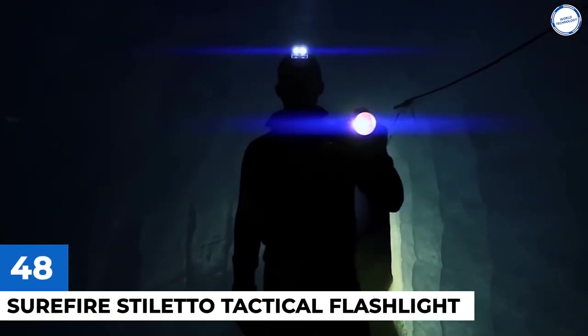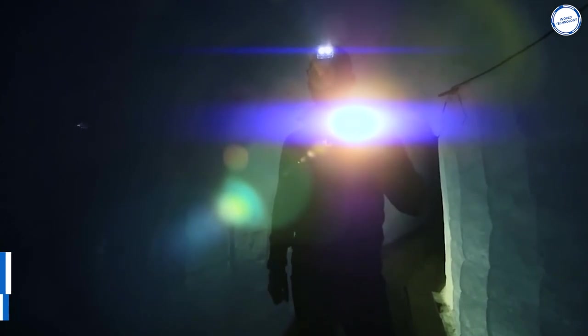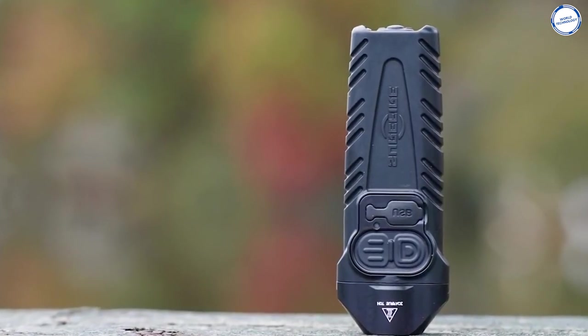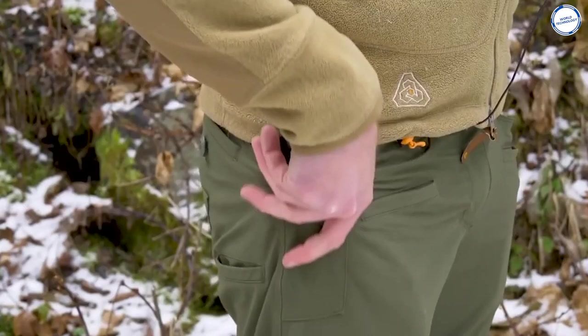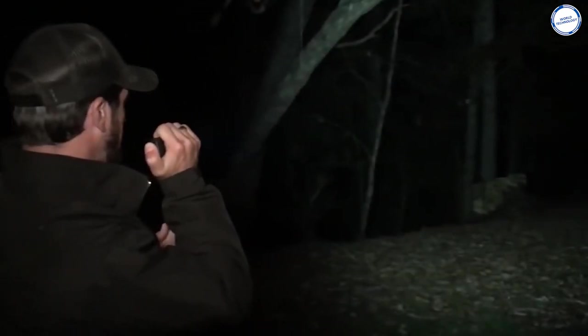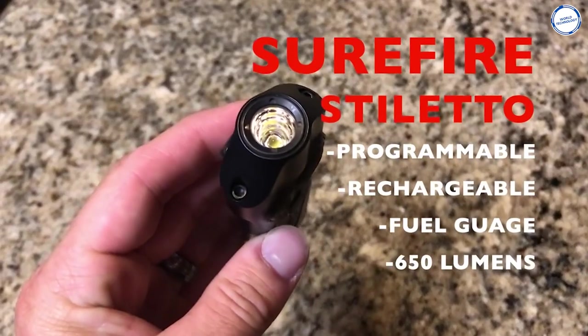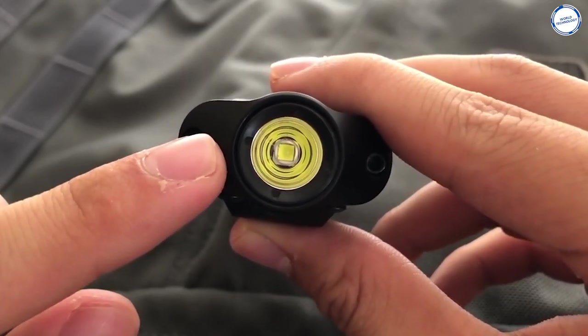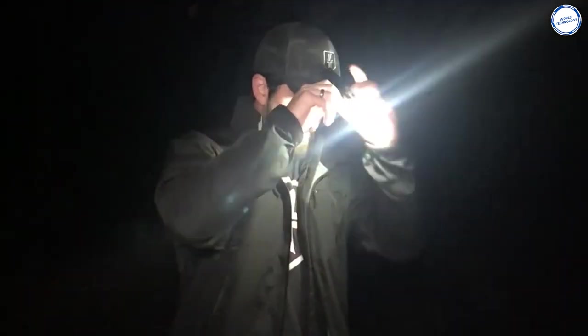Sure-Fire Stiletto Tactical Flashlight: When you think about flashlights for self-defense, the first thing that will come to your mind will be something like the fictional energy sword in Star Wars — the Lightsaber. But this time, it's going to be nothing like that. This tactical flashlight is so small it can fit in your pocket. The Sure-Fire Stiletto is a lightweight, pocket-sized flashlight that is an incredibly powerful self-defense gadget when used correctly, despite its small footprint. Ideal for everyday carry, the Stiletto is a high-output LED flashlight with a slim design that allows it to be drawn and activated from a pocket as fast as a knife.